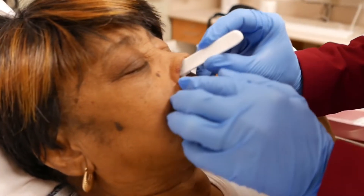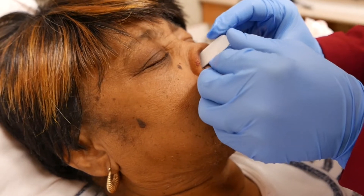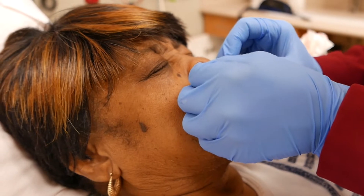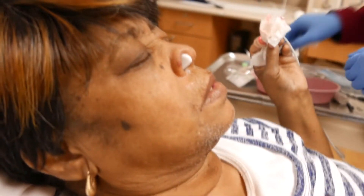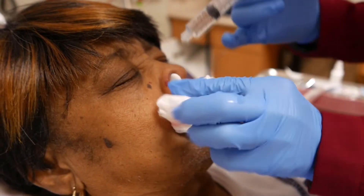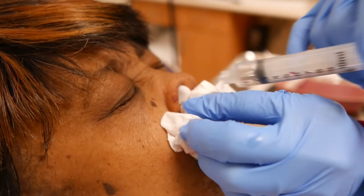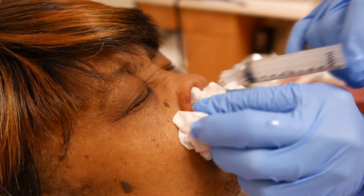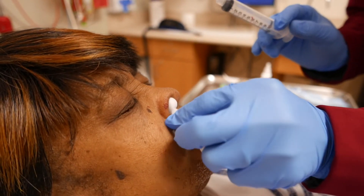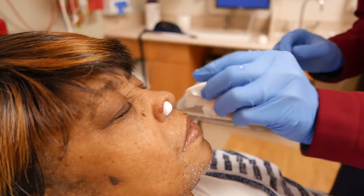A little discomfort, okay? You're doing great, though. Now we're going to wet that down. This is the TXA — saturating it. That's saturated with TXA now.